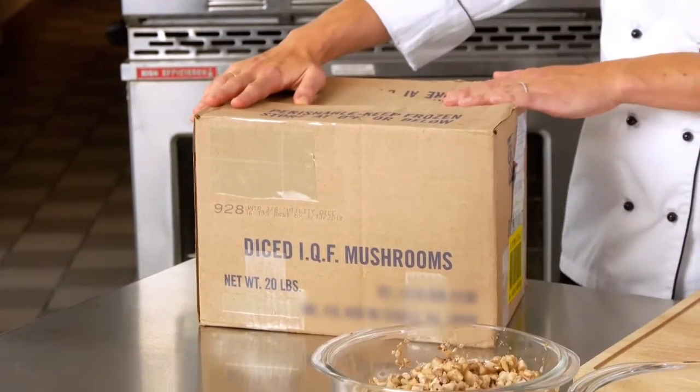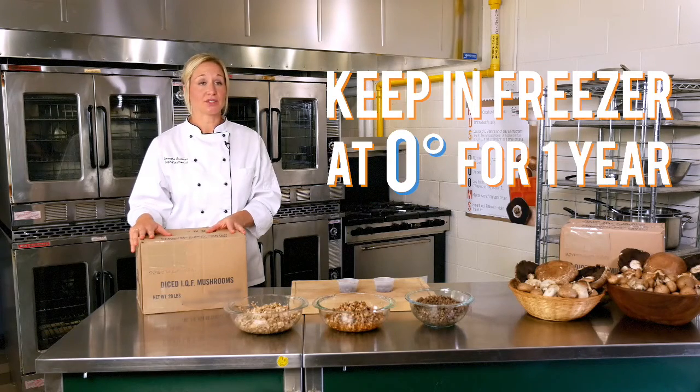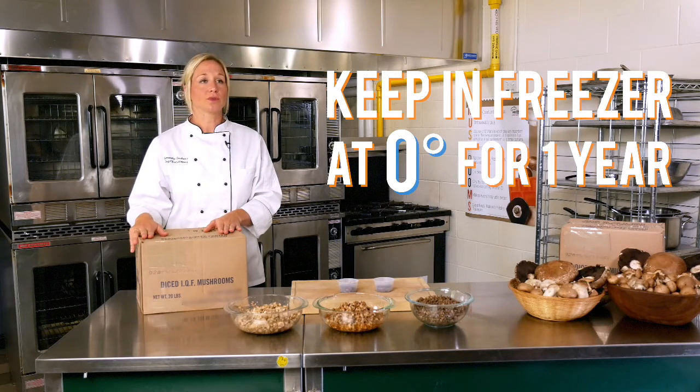Here is the box your IQF mushrooms will arrive in. It will arrive with your frozen food order and needs to be kept in a freezer at zero degrees Fahrenheit. This product will be shelf-stable in your freezer for one year.